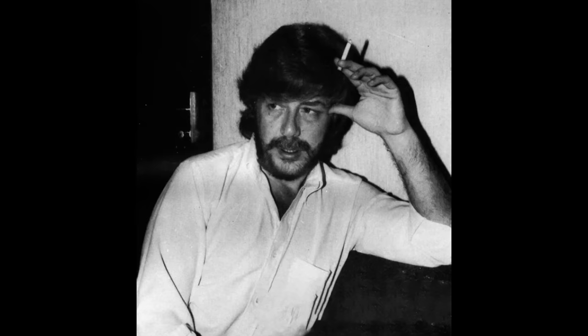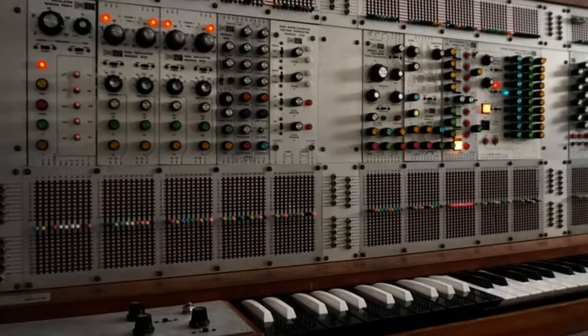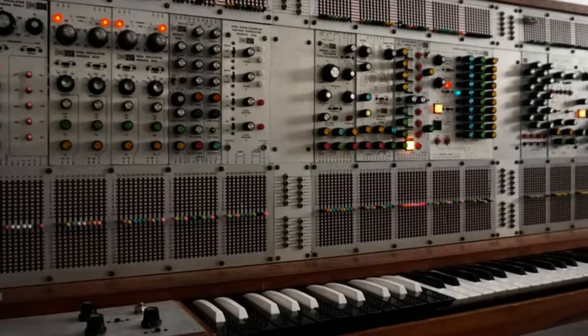'We thought we'd finish this song, but as these things often go, it was lacking something. I'd been spending a lot of time messing with the ARP 2500 synthesizer that Trident had recently purchased, and suggested we give it a try. I got the sound, and Mick Ronson played the part that David came up with.'